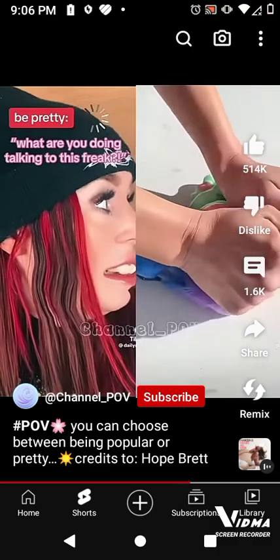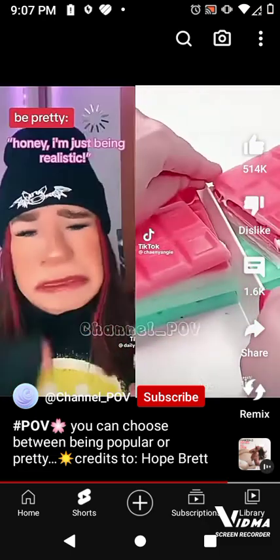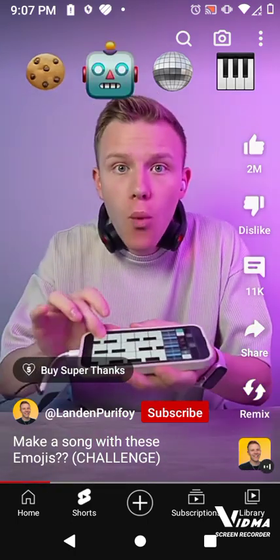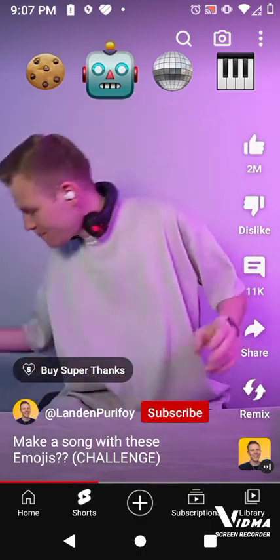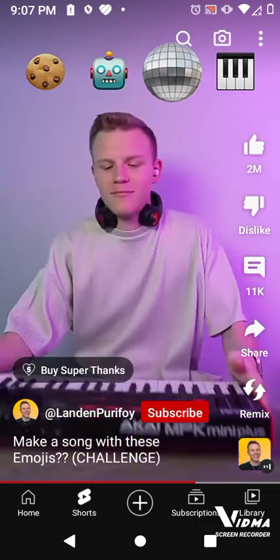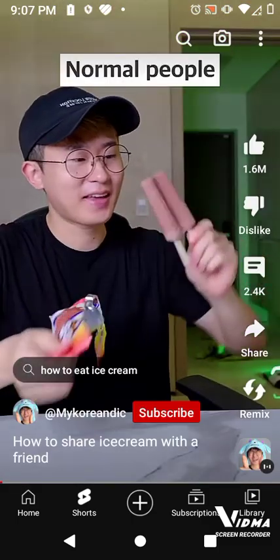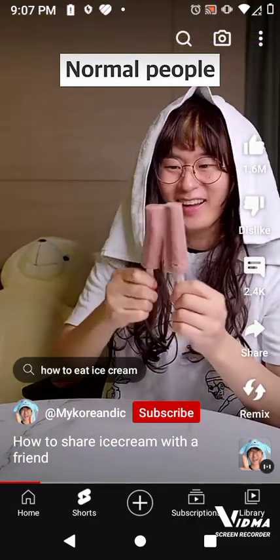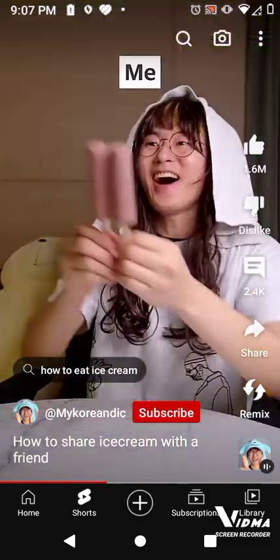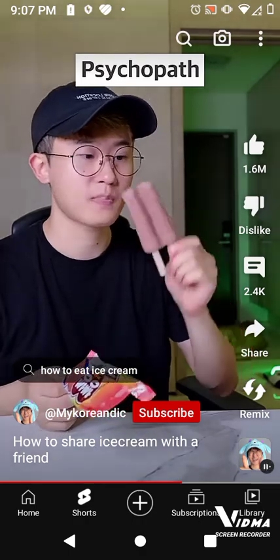Thanks, I'm just doing random things. Here you go. Want some? Yeah.